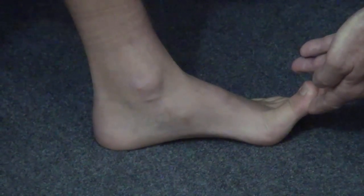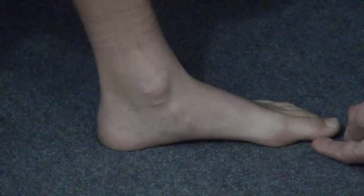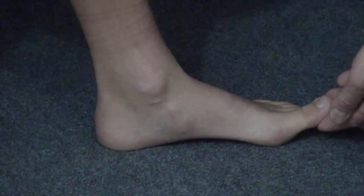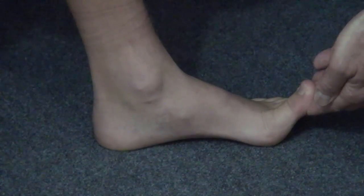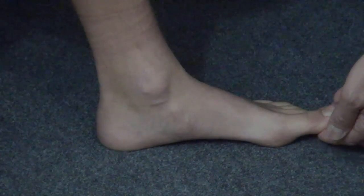A flexible subtalar joint allows this to happen. The plantar fascia originates on the bottom of the calcaneus and ends at the base of the toes. If we dorsiflect the toe, we pull the heel toward the metatarsals. By the so-called windlass effect, the arch elevates. This happens in a flexible subtalar joint foot.